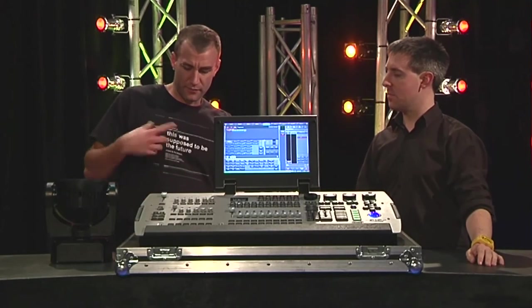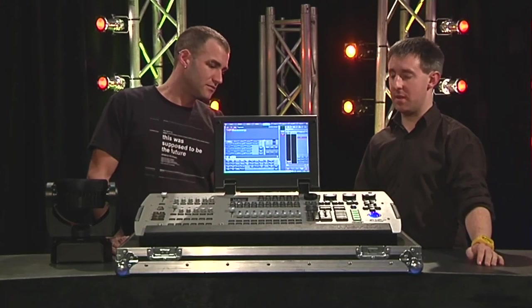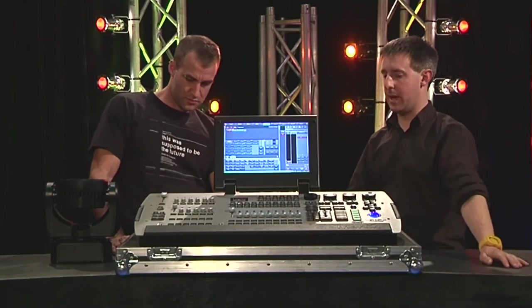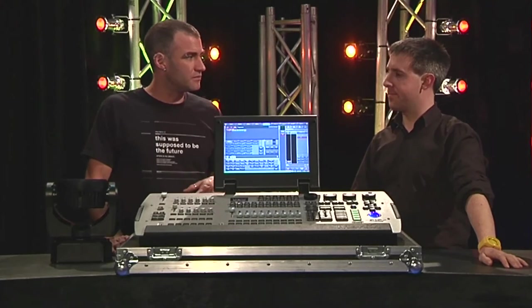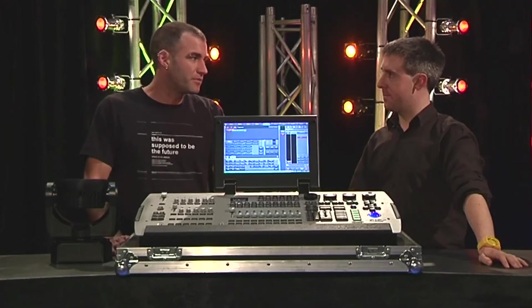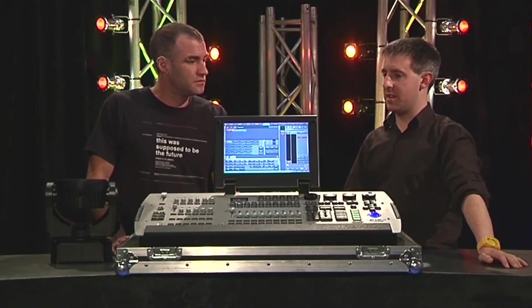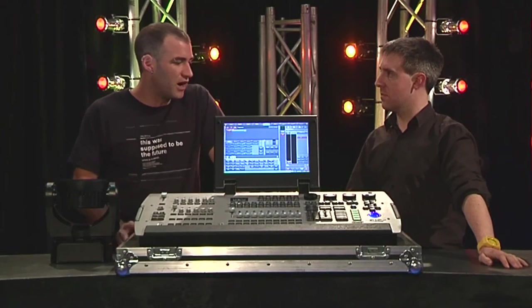There are wings as well for programming and extra playback. Martin have got a selection of wings that just plug in via USB — there's USB on both sides of the console and on the back. There's also a MIDI option, so if you wanted to, you could be running your cue list off MIDI timecode and things like that. That seems to be getting more popular — I think once upon a time it was only accessible to the biggest rock shows, but now it's going to be a lot more commonplace. Stuff like this is making it more viable as an option for more users.